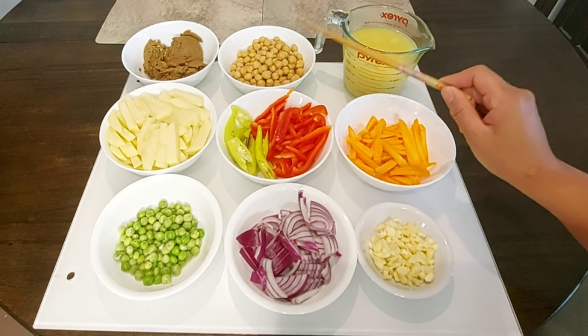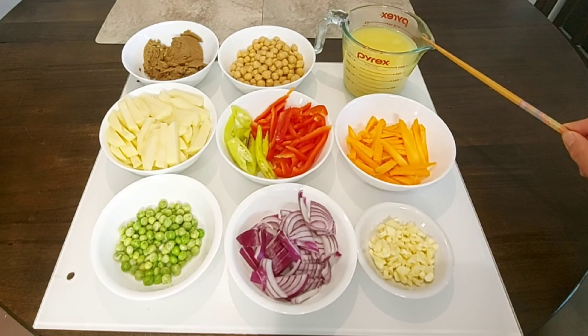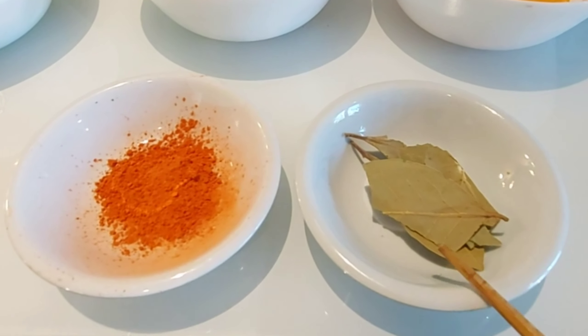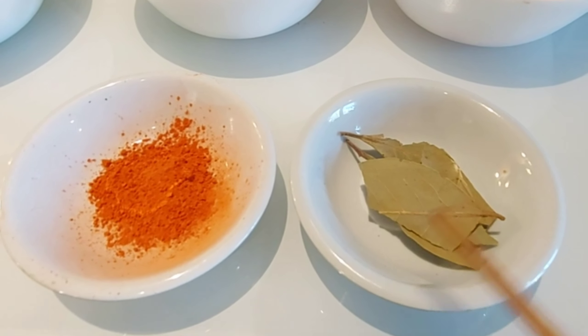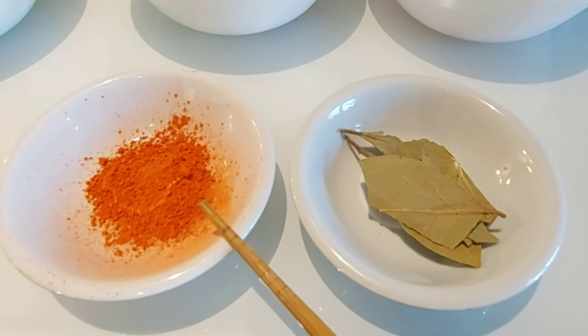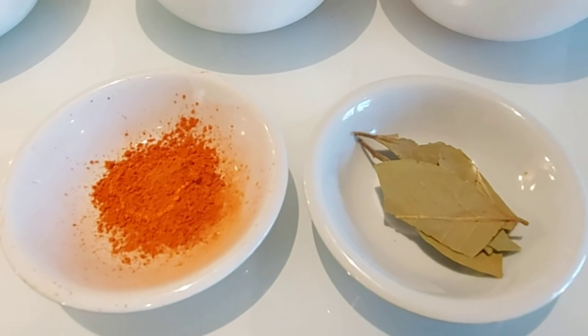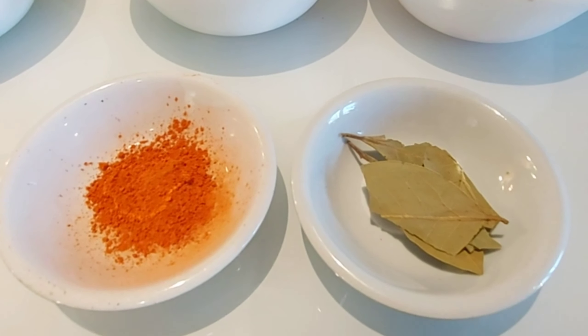2 medium size potatoes sliced into strips, and 3 tbsp of liver spread. And 1 cup of garbanzo beans. We will also be needing 2 cups of chicken stock, 3 leaves of laurel, and 2 tsp of anato powder. Anato powder is optional — if you don't have it available, that's okay, you don't need to put it.